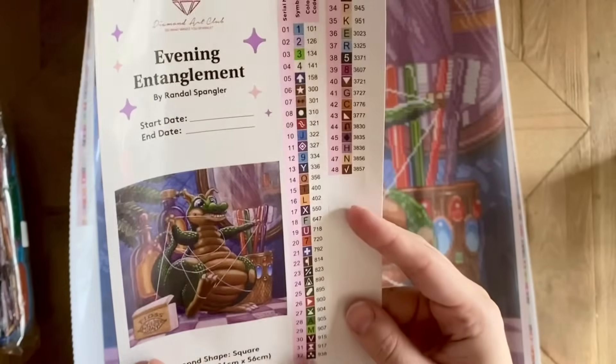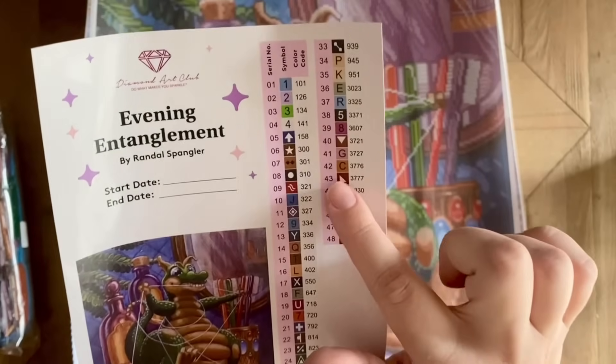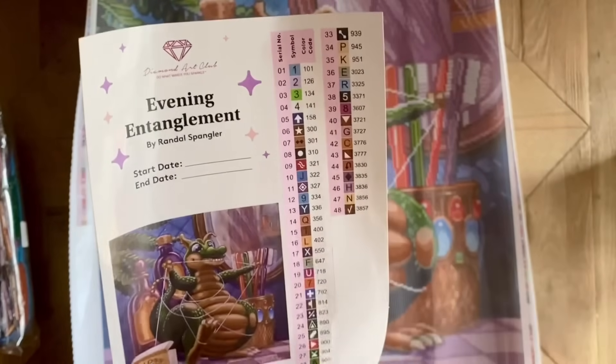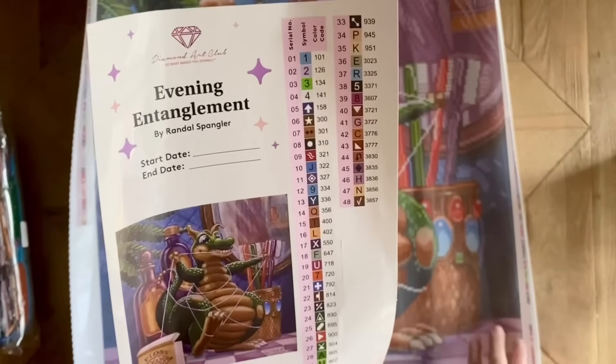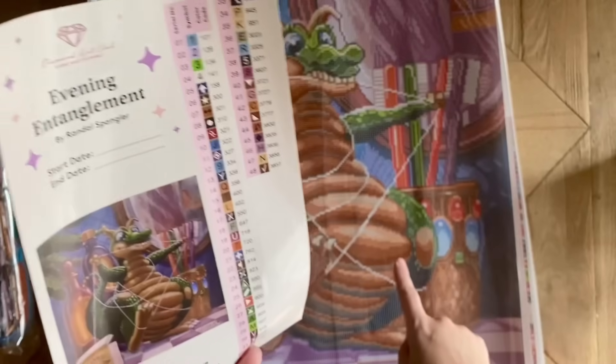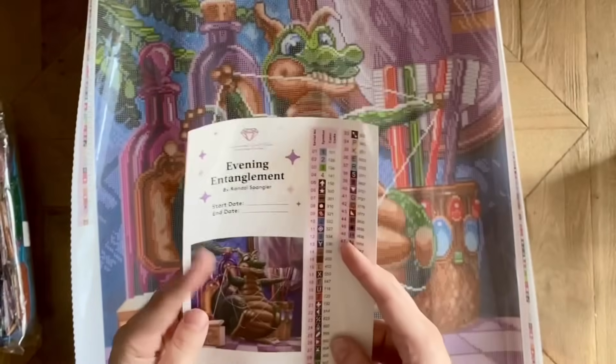Just taking a quick initial look at the drills, I do see a couple of symbols that right off the bat give me pause — this corner symbol in the bottom left corner and this upside down triangle. Those are both white on a brown background. We're going to take a look on the canvas and make sure those don't look too similar to the point that we're going to mix them up.